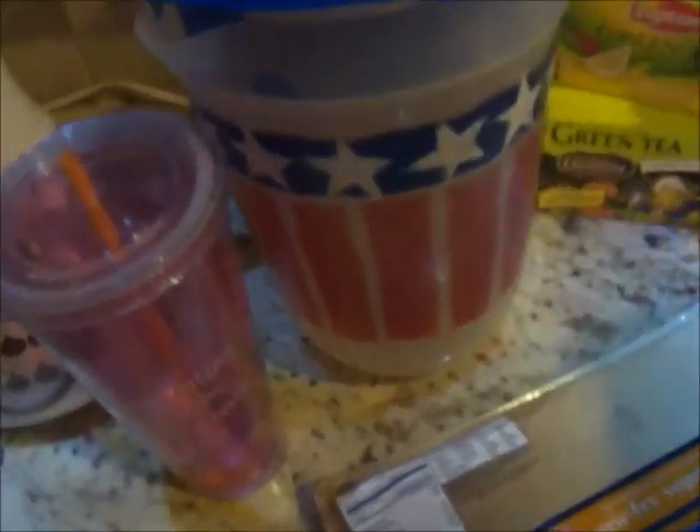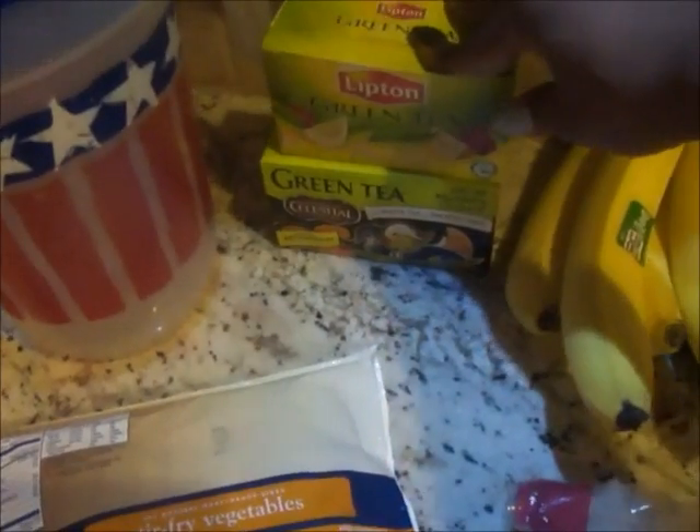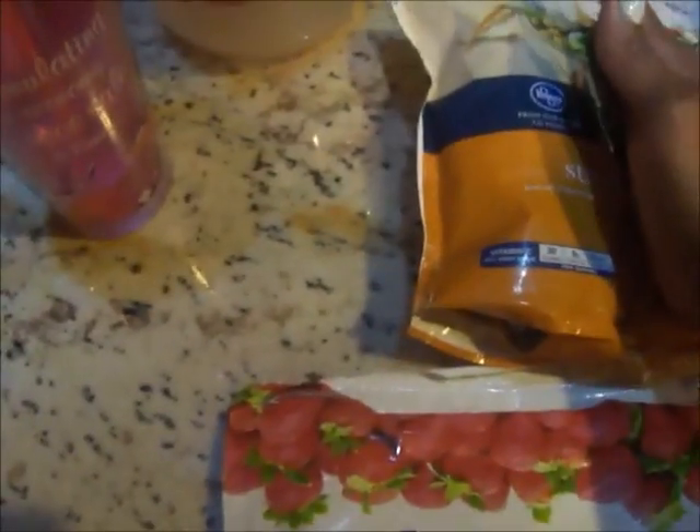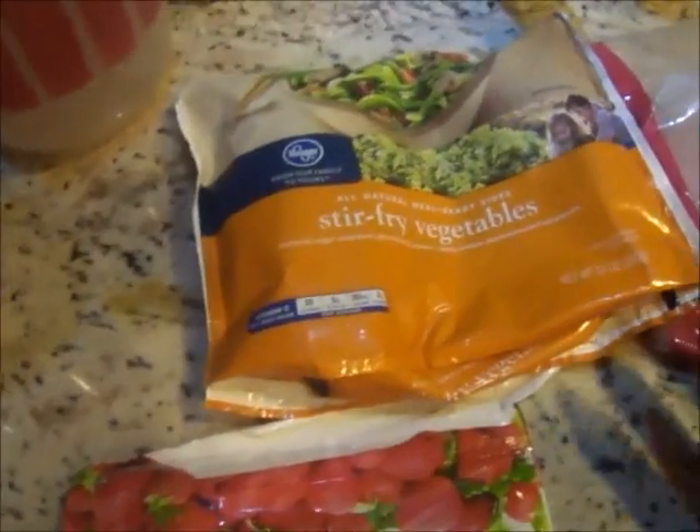For breakfast I drink some green tea. My dinner is always tilapia — I'm trying to eat more chicken breast but I'm tired of it, I don't like chicken anymore. So I eat a lot of tilapia and vegetables, or shrimp and vegetables. Sometimes I eat the whole container, sometimes half of it, and that's my dinner.